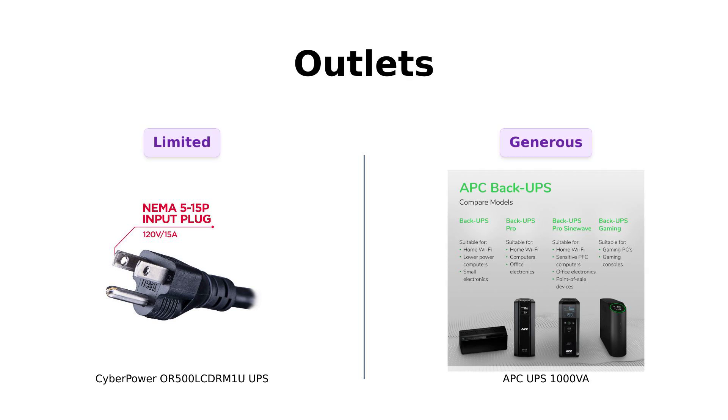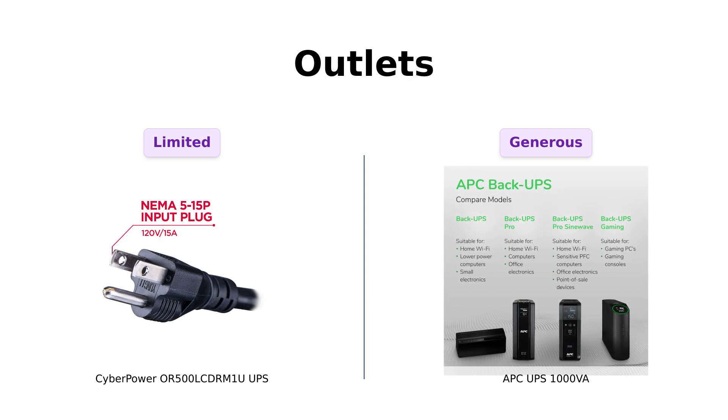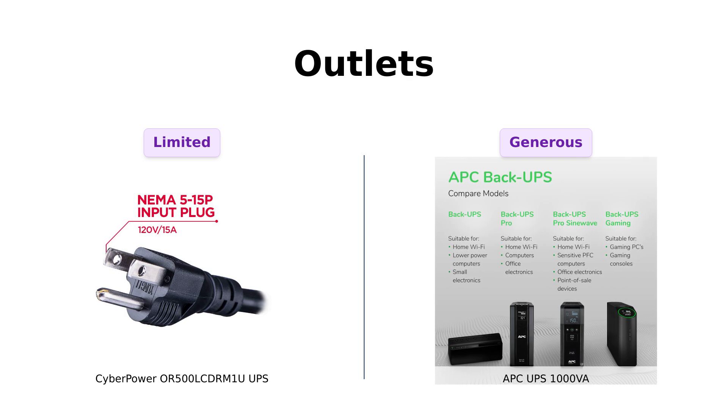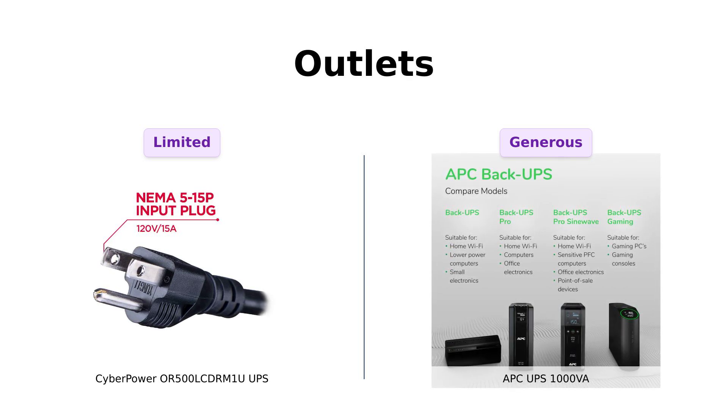When it comes to outlets, the CyberPower offers six outlets — four with battery backup and two for surge protection only. Reviewers appreciate the designated VIP section for their critical devices. Meanwhile, the APC ups the ante with eight outlets — four with battery backup and four solely for surge protection. Many users praise the extra outlets, making it perfect for those who have multiple devices to protect.